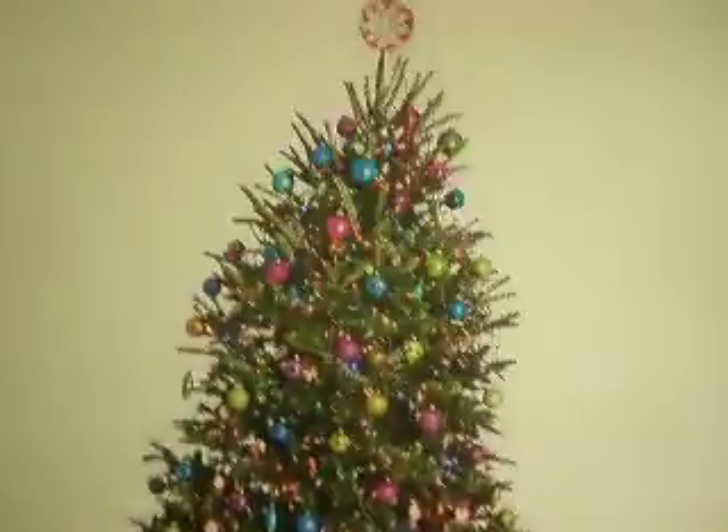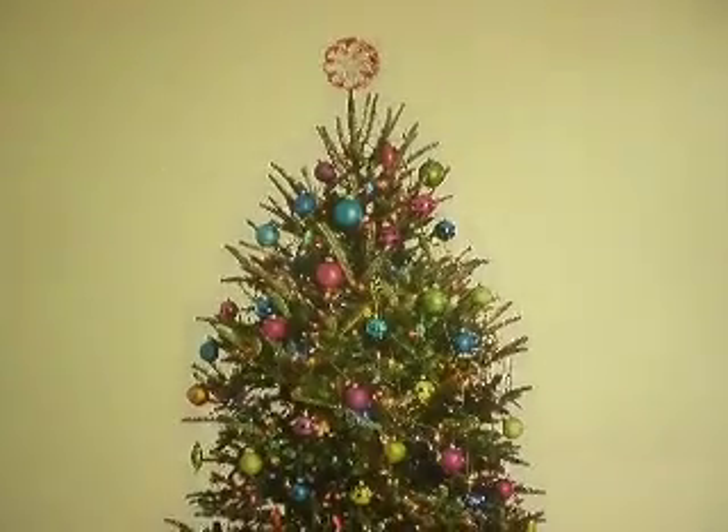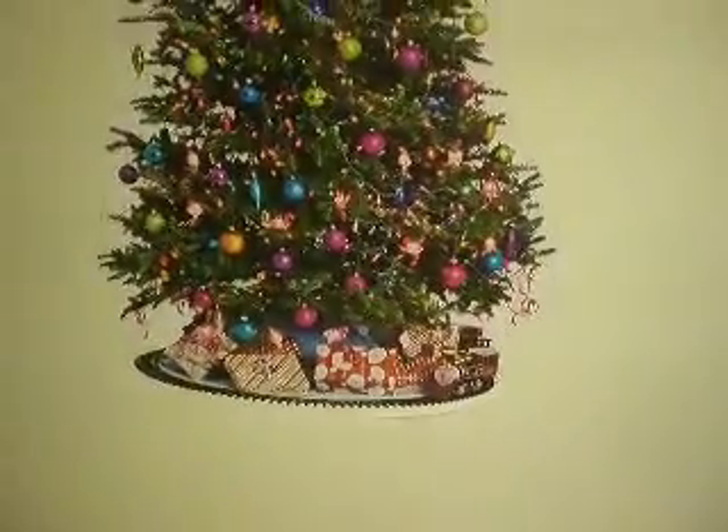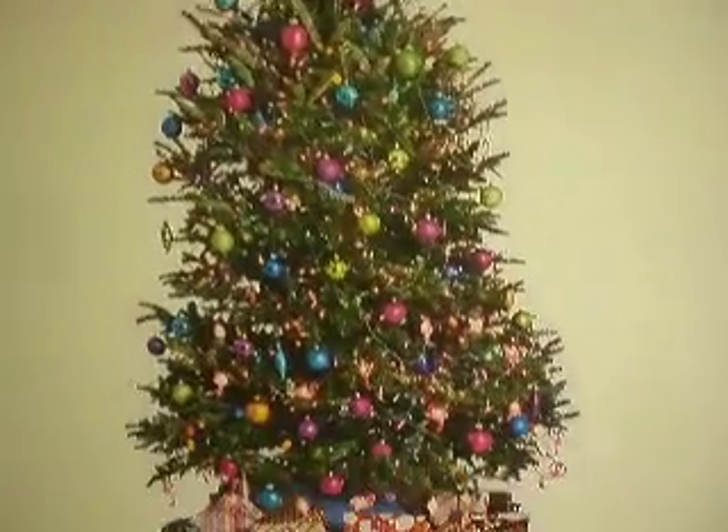I had a real nice kind of girlfriend, and all the girls — all you want to have, you know, Christmas. There it is. There's your Christmas tree on the wall, and you can put more presents around the bottom of it, and it'll look great.